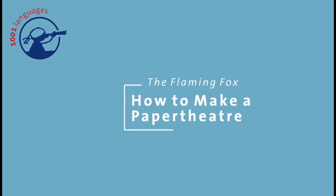That was how to make a paper theatre. I hope you enjoyed the video and we're excited to see your paper theatre illustrations and your picture books.